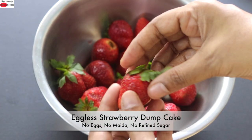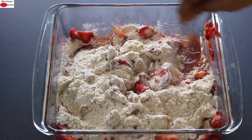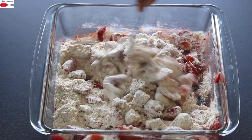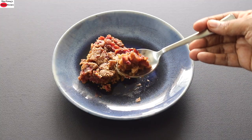Hey guys, I'm Nisha Hoomi. Today I'm sharing an eggless strawberry dump cake recipe made without maida or refined flour. Dump cakes are easy to make and as the name suggests, you just dump the ingredients in a baking pan and bake. This dump cake is completely vegan and super healthy. So without wasting much time, let's get started with the recipe.